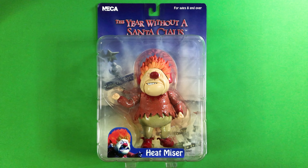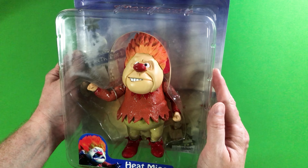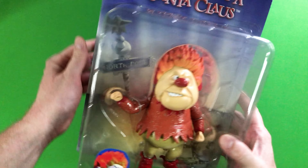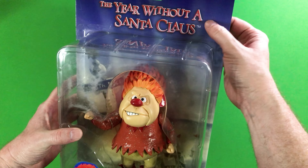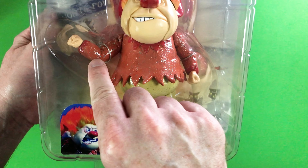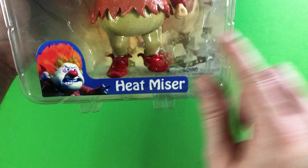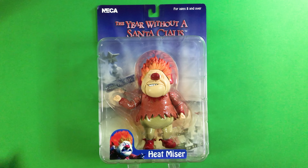Here I have the figure of Heatmiser ready to unbox. I wanted to show you that the clear plastic that conforms to him and secures the figure is also sealed to the art card on the edges on all sides — so removing this figure will destroy it. He is also additionally secured with twist ties at his arms as well as his feet. Give me one second to get this figure out of his packaging to showcase to you.